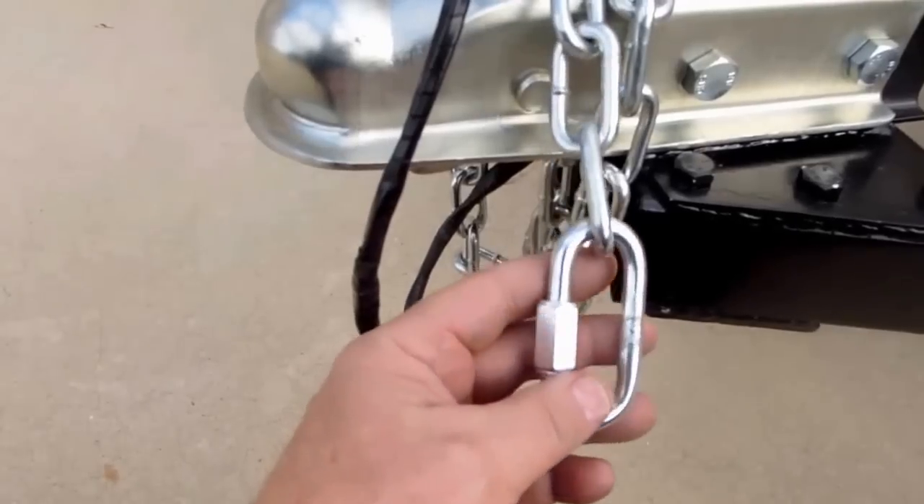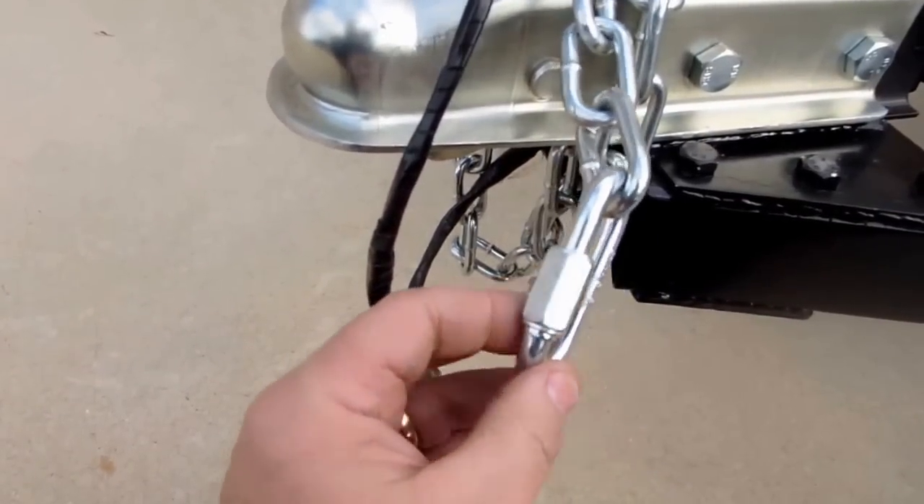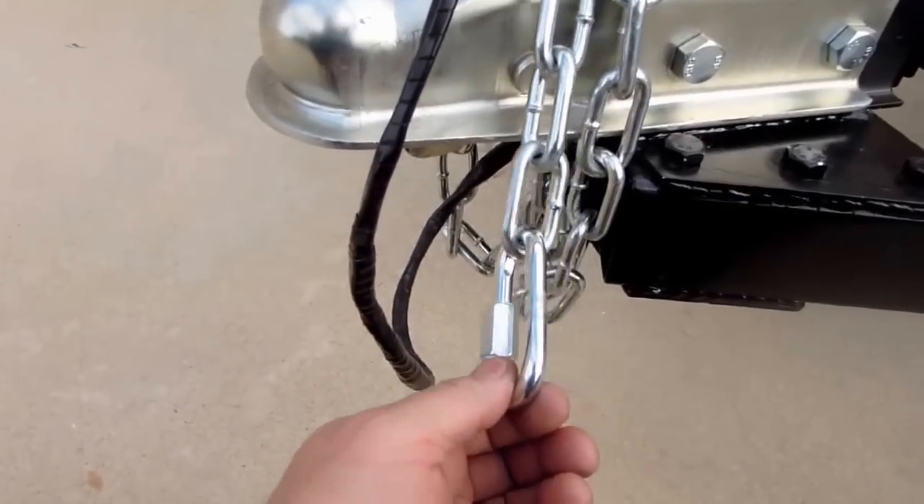The hooks on the end of the safety chain I replaced with these quick links — these are five-sixteenths quick links. I just feel more secure; I'm not real wild about the hook idea.